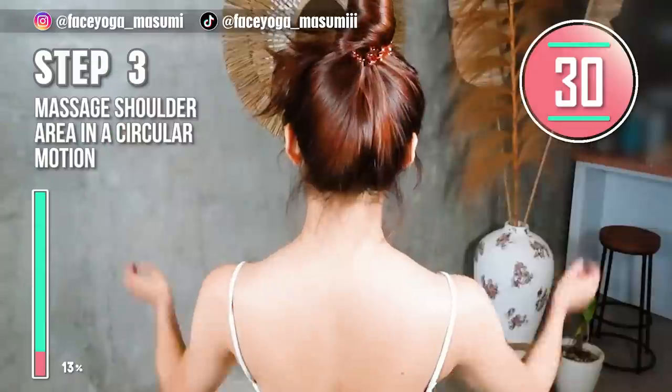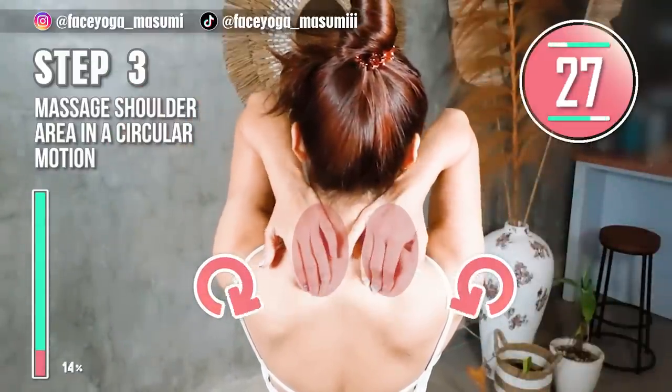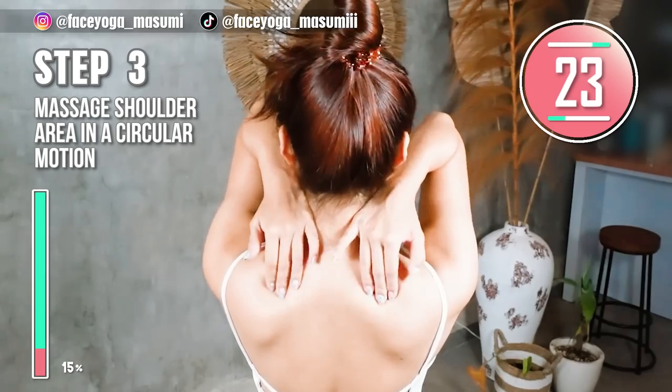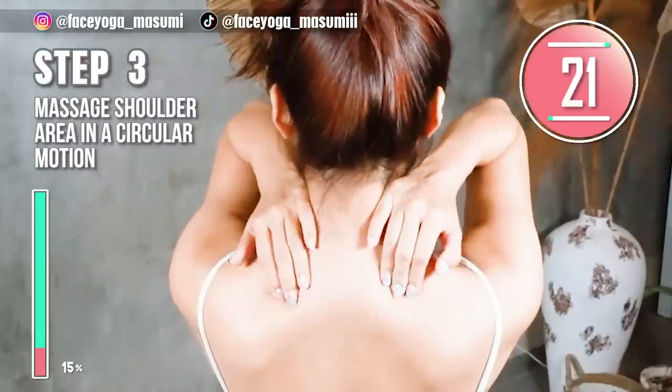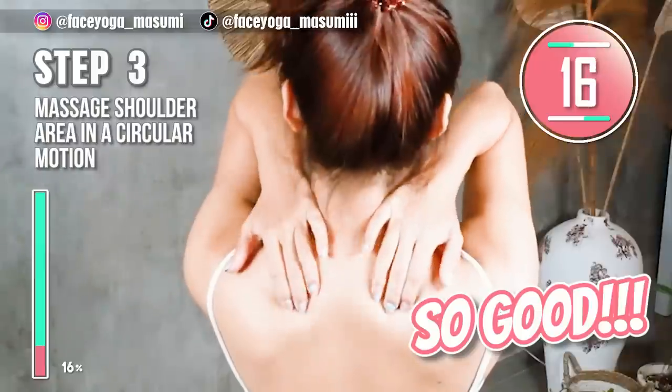Massage the neck and shoulder area in a circular motion. Repeat this movement. This massage is so good. If you are concerned about stiff shoulders, please do this. So good, everyone!